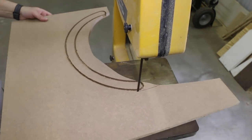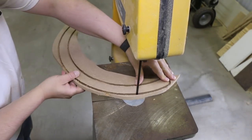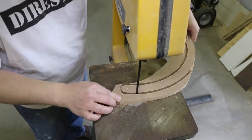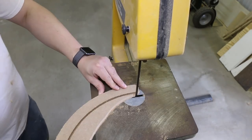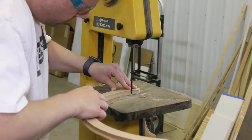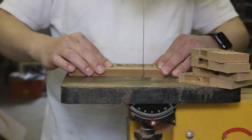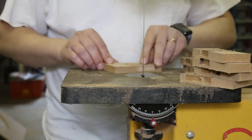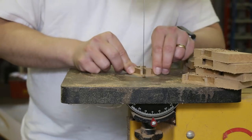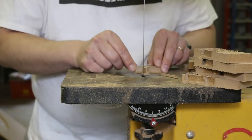I roughed everything out first to get the big pieces separated, then came in following the channel the end mill had created. There was nothing hard about this — it was just fun time on the bandsaw. I was also wearing my Jimmy the Raster shirt. I also used the saw to get into the tight corners where the 3mm end mill had been, just to sharpen them up a bit.